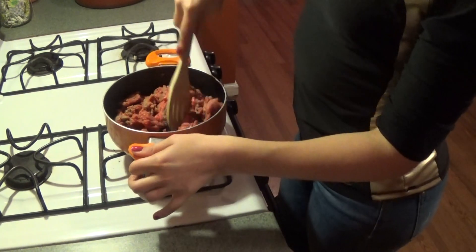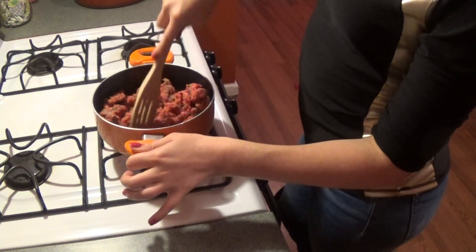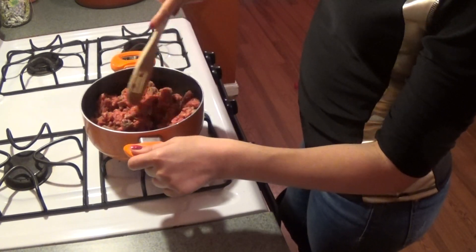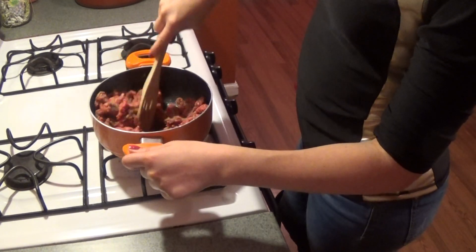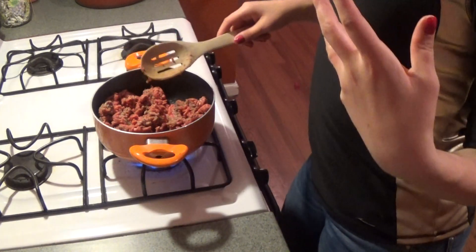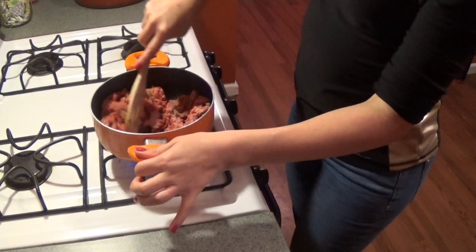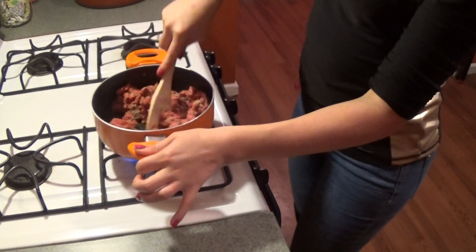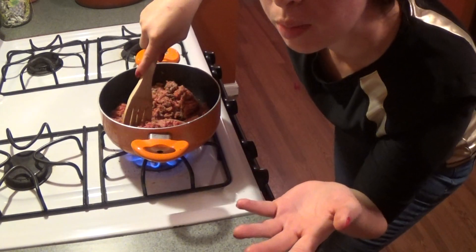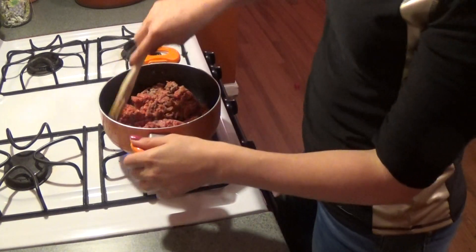This is ground beef — you can use ground pork or ground chicken if you want. Let's just fry this up first. This is actually loved by my kids. They're not fans of cabbage, but when I make this they eat it. I just don't even tell them it's cabbage — I tell them hey, we're eating this for dinner, and they eat it!